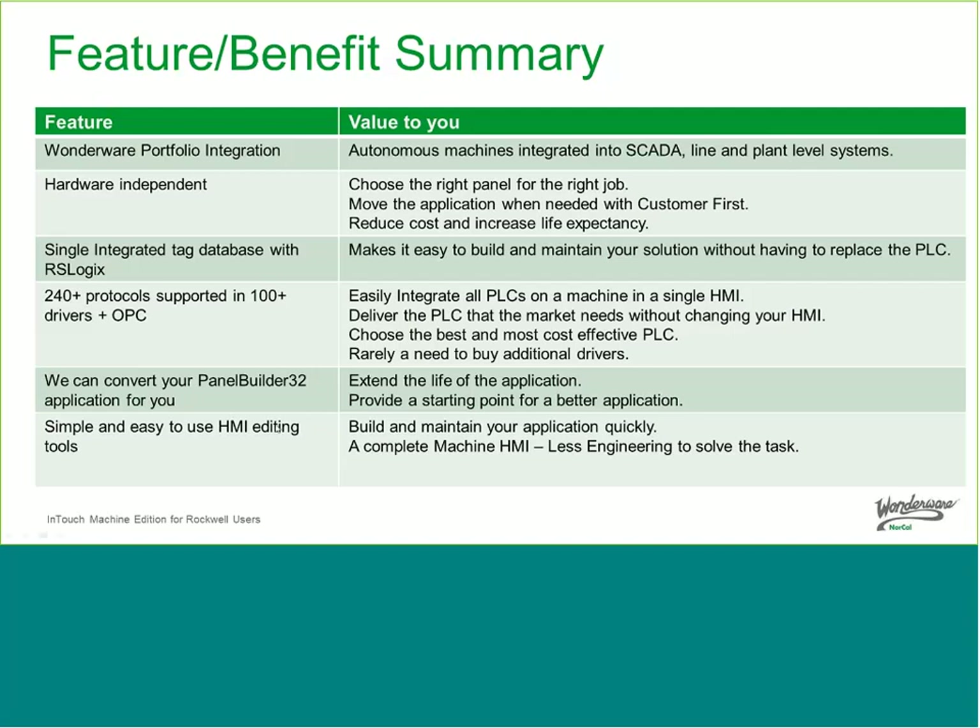We showed how to convert your PanelBuilder32 application, extending its life and providing a starting point for a better application. Note that the PanelBuilder32 conversion utility is an internal tool — certain things like alarm integration and security integration are not trivial, so we believe it's more advantageous to offer the conversion as a service. We also showed how simple and easy the HMI editing tools are — we built a small application in less than four minutes for a tank system — helping you build and maintain your application quickly throughout the full life cycle. It's a complete machine HMI with less engineering required.